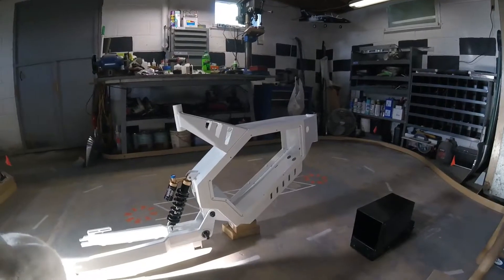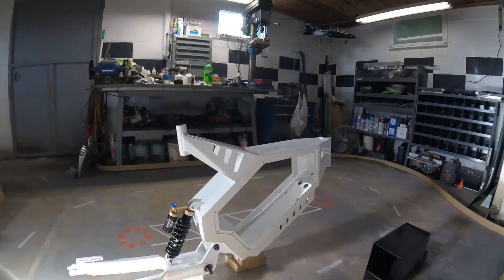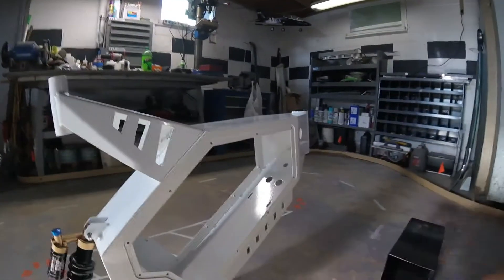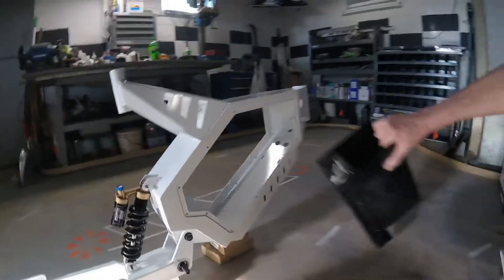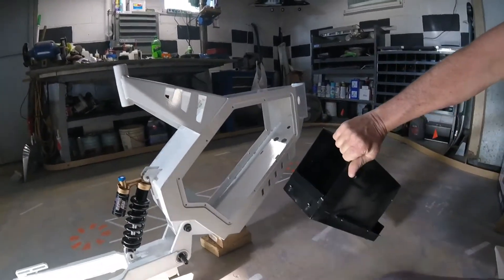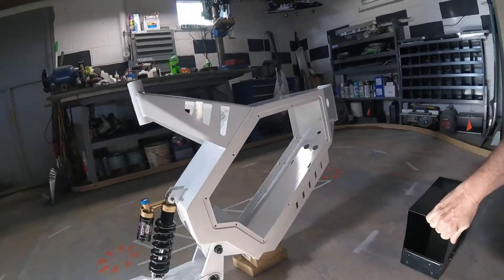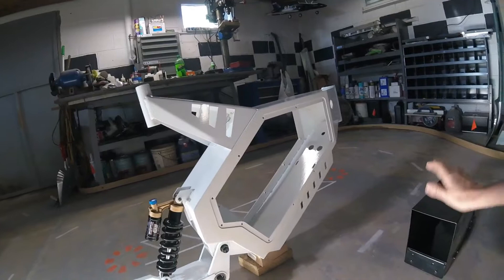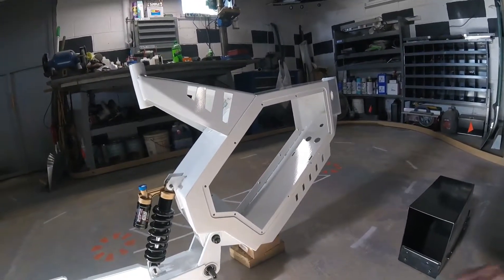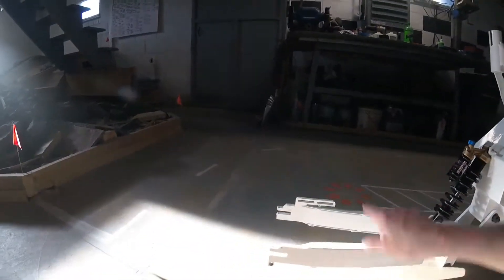I just got this in today, kind of mocked it up a little bit. It's all steel frame. This large area in here is obviously for your battery. It comes with this big heavy battery box, but I don't think I'm going to be using it because it's about six pounds, so I'm going to try and have my battery sit in there without it.